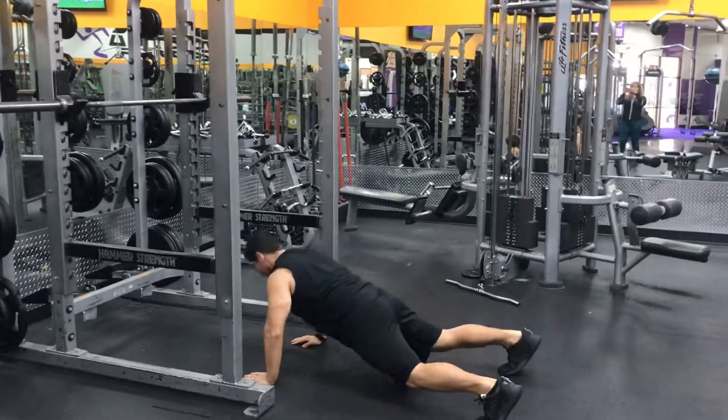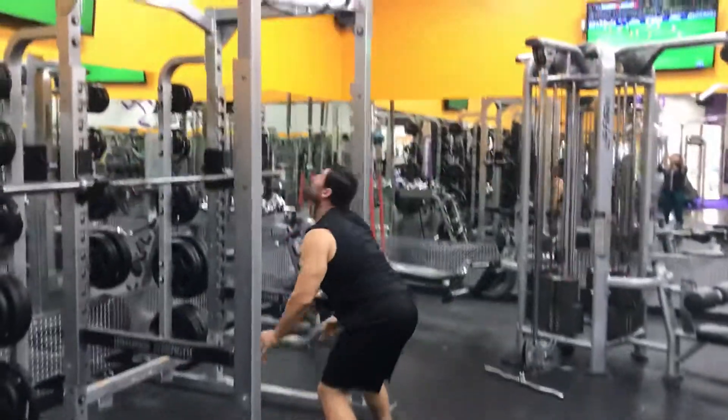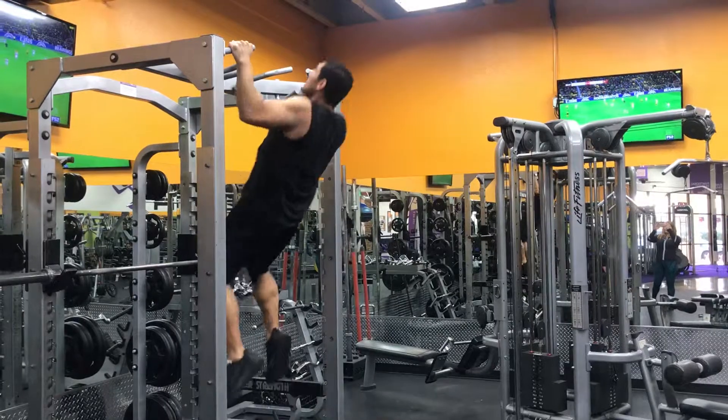Drop. Again. Drop, kick back, here. Back up, jump, pull-up.